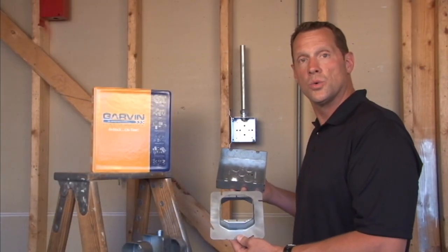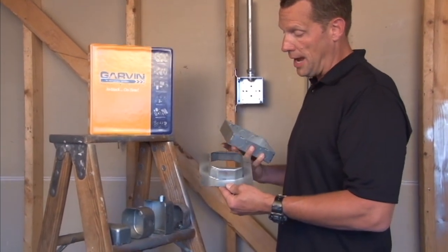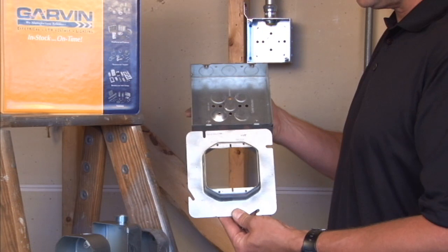Part number 62-1 and 1 quarter is a 2 gang, 6 inch square, 2 gang device ring that's raised 1 and 1 quarter inches for plaster, tile or drywall.